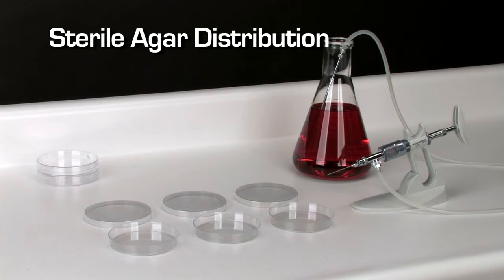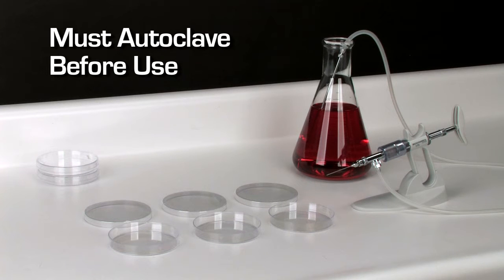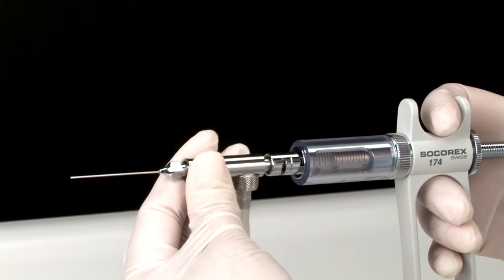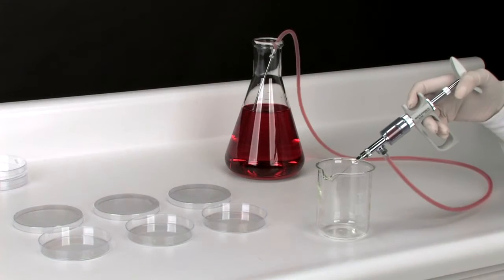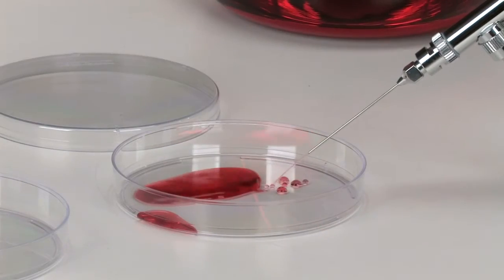The Dosus Classic syringe is perfect for dispensing sterile hot agar into petri dishes. The syringes, as well as accessories, must be autoclaved prior to beginning to work. Connect tubing to syringe. Dip aspiration needle in hot agar bottle. Sterile dispensing can start immediately after priming.